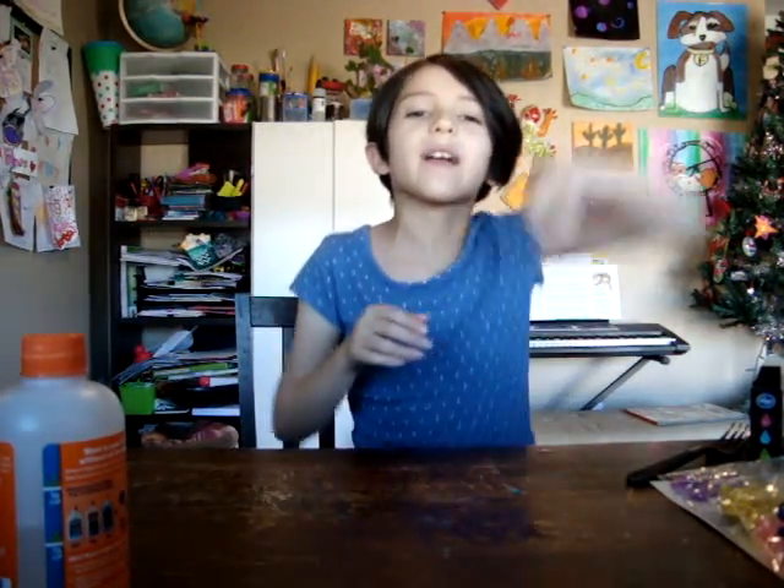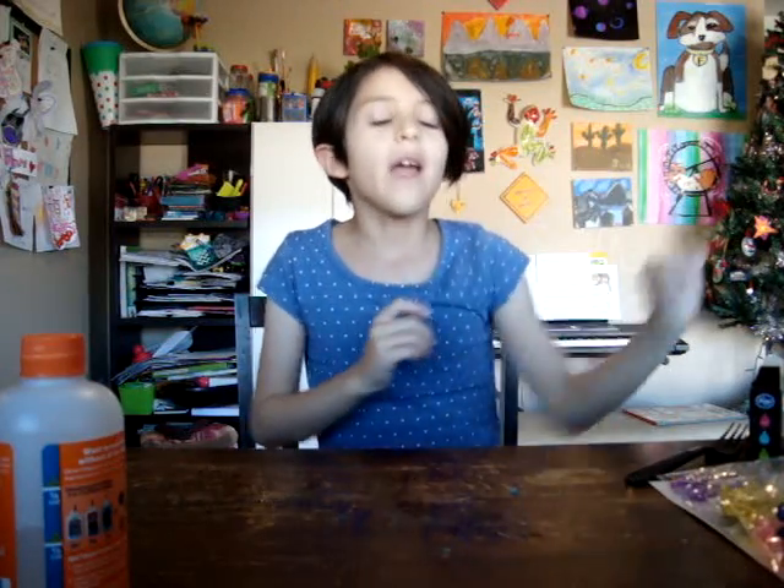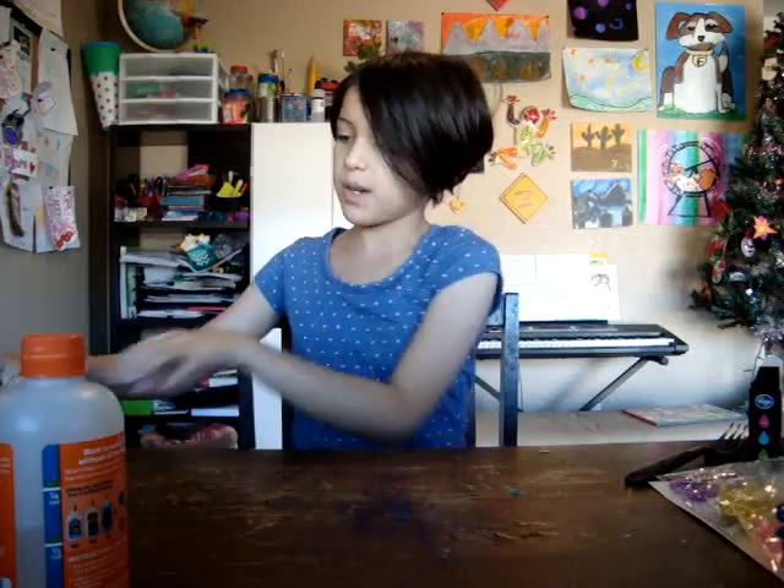Hi guys, and welcome back to BFFs Forever. Today we're going to be doing a short video — it's going to be part two of the glow in the dark slime that I was working on.